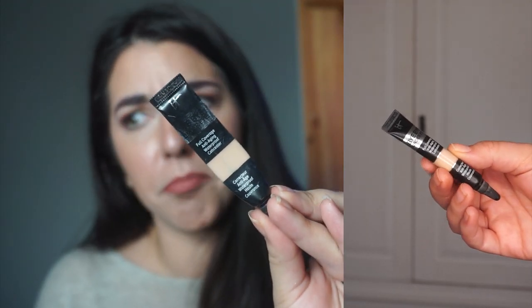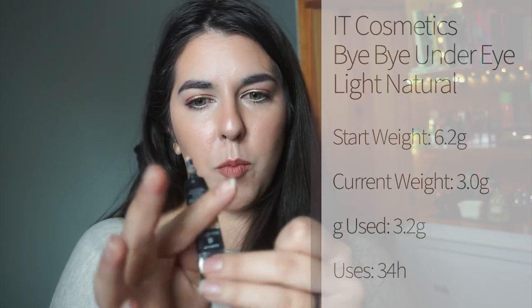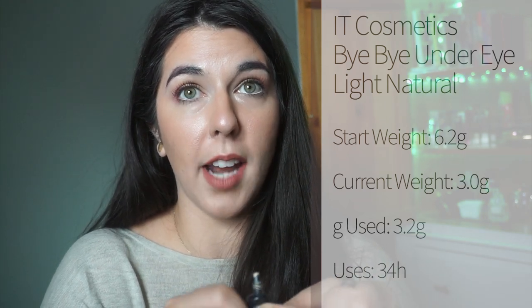Moving to cream products first since my other face products are powders. This is my It Cosmetics Bye Bye Under Eye concealer in Light Natural. I made a ton of progress — there's air in it now and it's very difficult to pull product out. I think this is going to be finished in the next couple of weeks, definitely by the next update. I did not expect to make this much progress — I thought it was going to take a long time. Apparently I am just eating concealers right now.